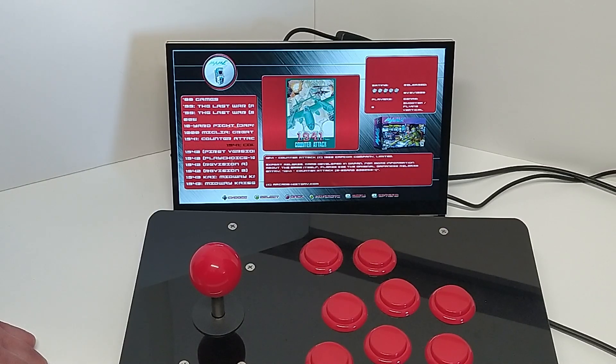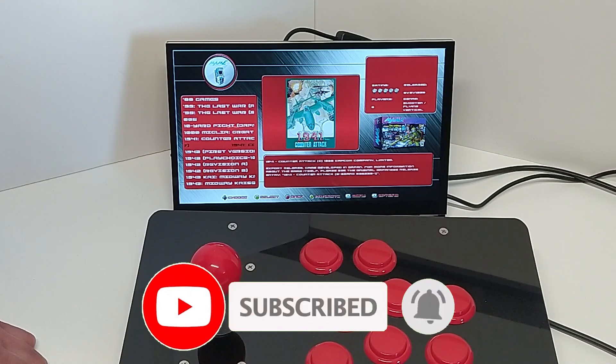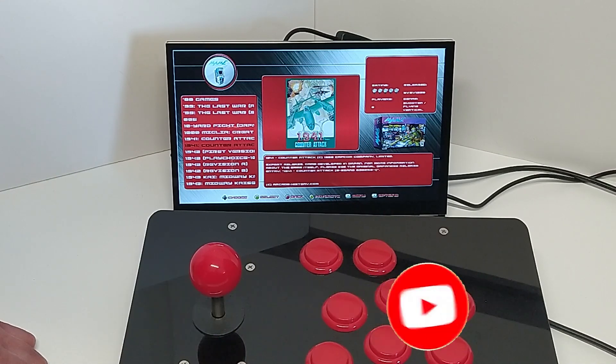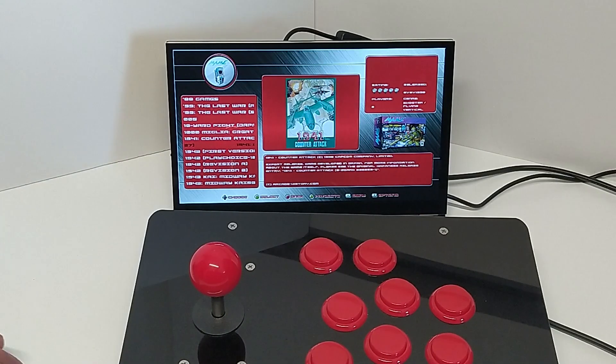Overall, I am incredibly pleased with this. I am looking forward to building this up as both an emulation machine and also as an arcade desktop cabinet. Please do look out for those videos — I hope to see you again very soon. Bye for now.